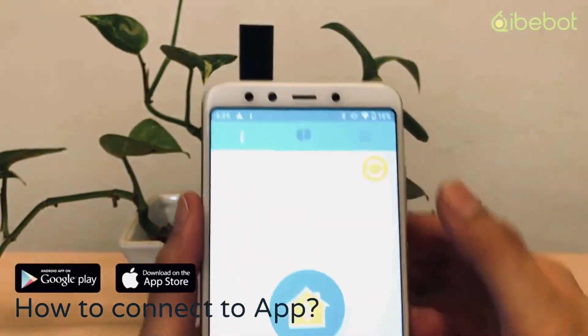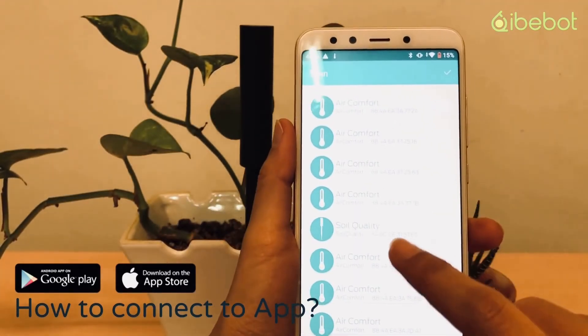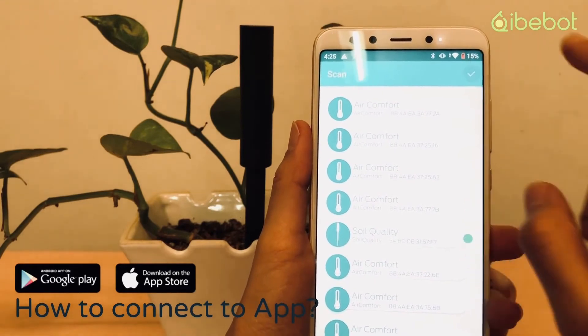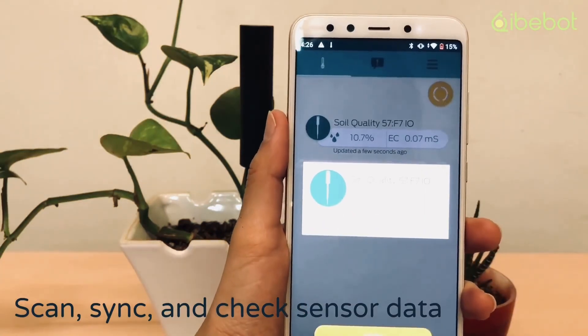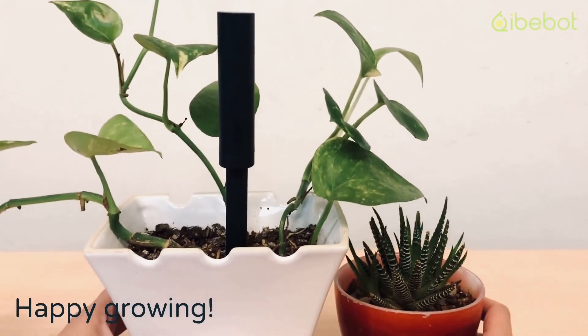To connect it to the app: open the app, tap home, find your sensor, and then scan to sync and check the sensor data. Just like that — happy growing!